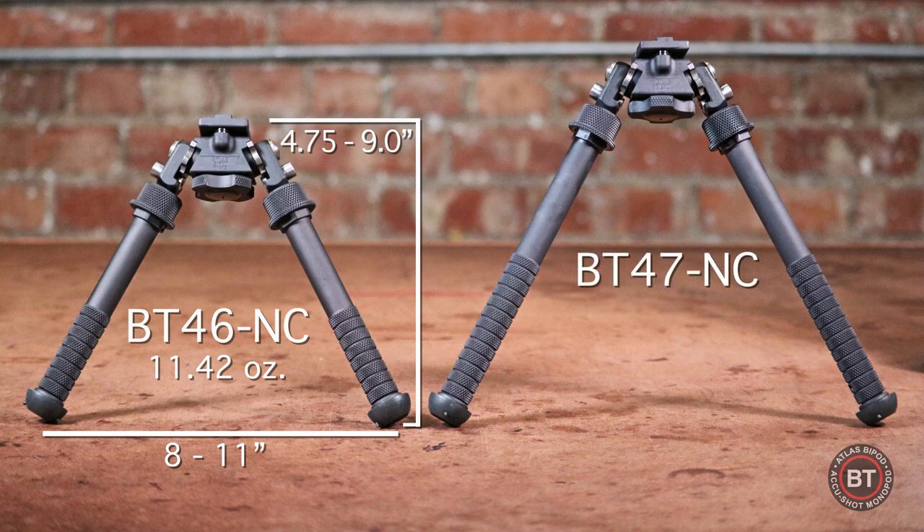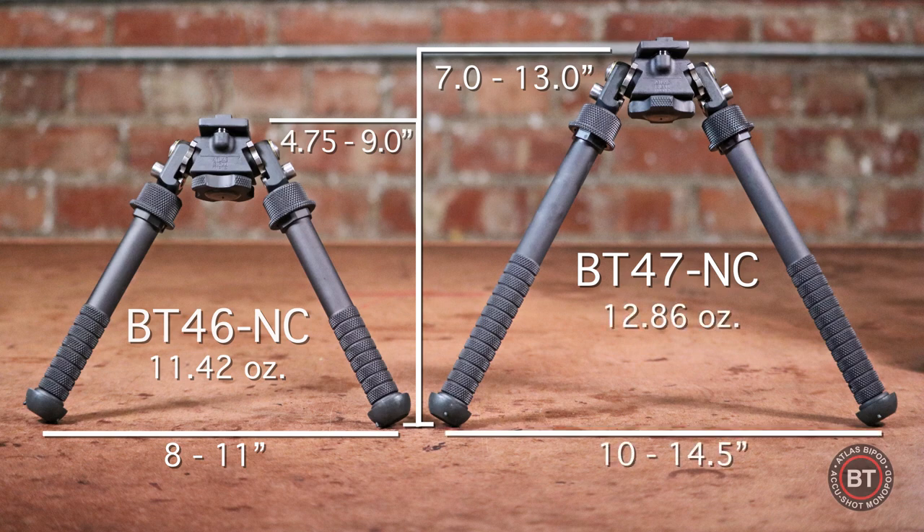The BT47 NC has a height that is adjustable from seven to thirteen inches. The BT47 NC weighs in at just twelve point eight six ounces, and the footprint is ten to fourteen and a half inches.